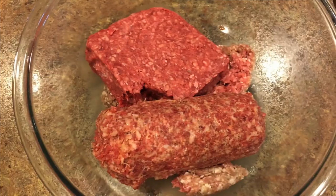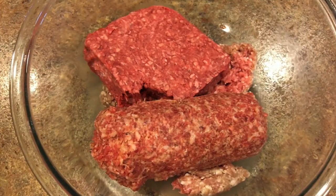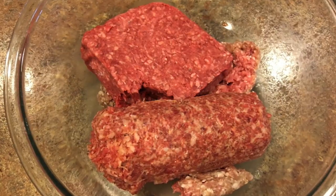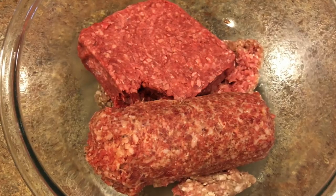Here's what we're starting out with: we're gonna have two pounds of ground beef and one pound of pork sausage. We just happen to have this in the freezer and wanted to get it used up. It doesn't really matter what you use, it's all good.